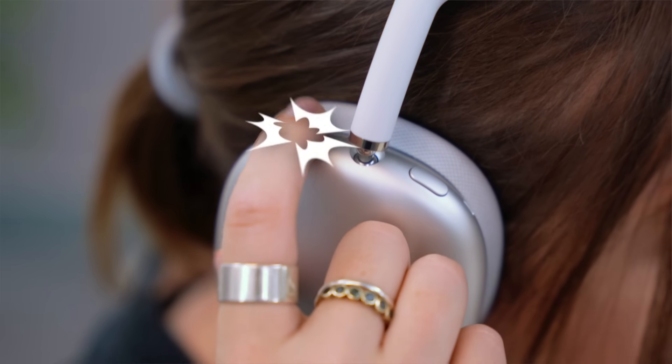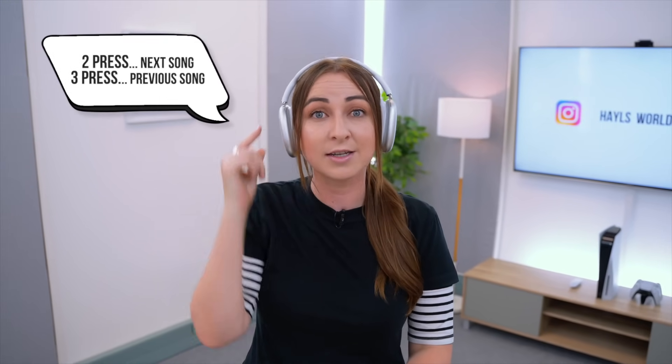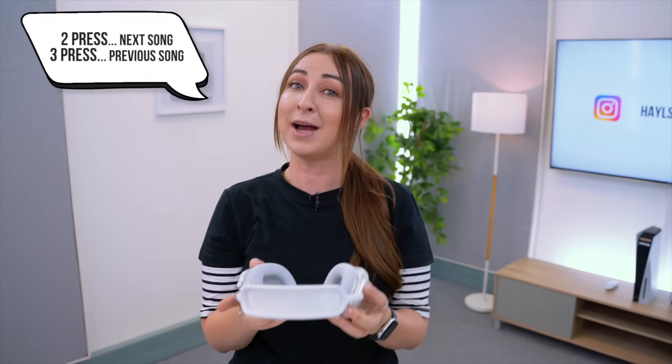Then using the same dial, if you just click it in, you can pause or play your music and if you get a phone call, you can just click it in and speak through your headphones. Call quality is great by the way, and when you're done you can just click it again to hang up. If you're listening to music and you push down twice on the crown button it'll skip forward a song, and if you push down three times it'll skip back a song.